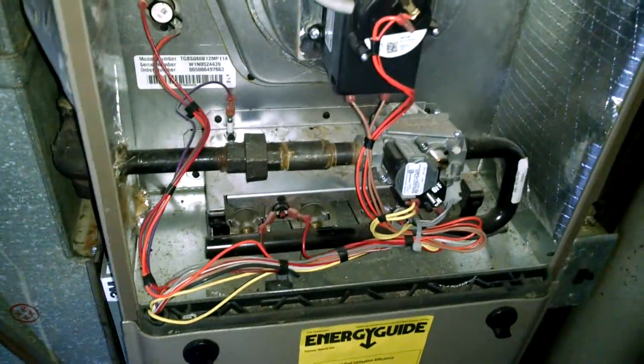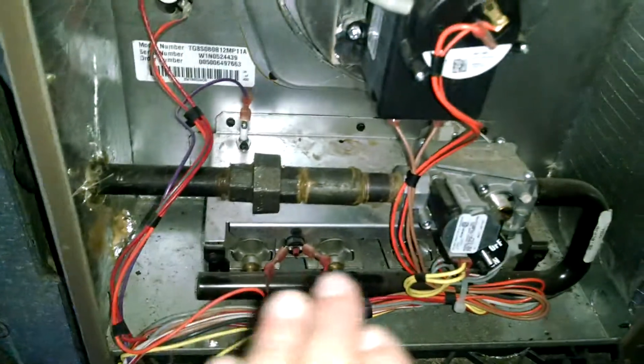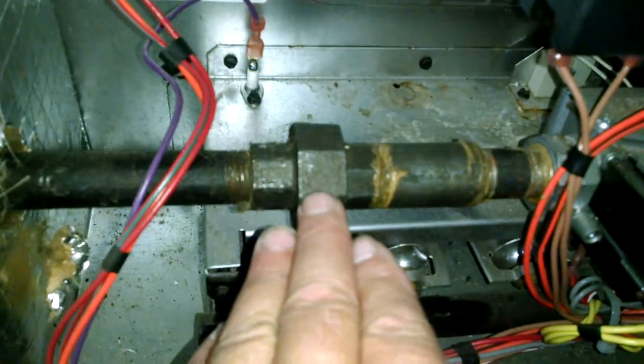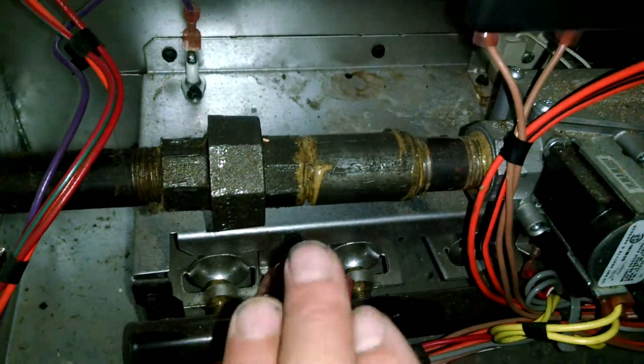We are looking at the inside of the furnace here doing a quick visual inspection. What we were just told by our mechanical inspection company is about the union right here. You've got this gas line that's coming in through here and you've got a union. The reason they don't like these unions is the union is a part that connects these two pieces together.